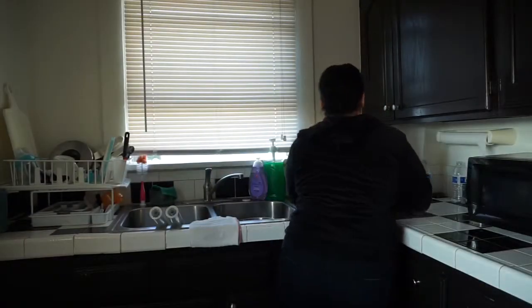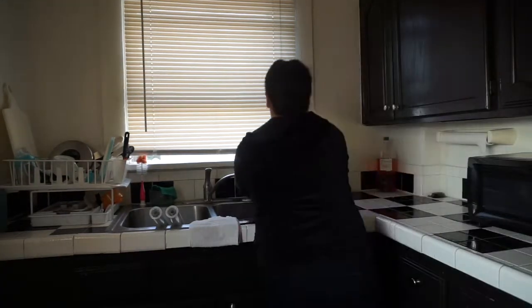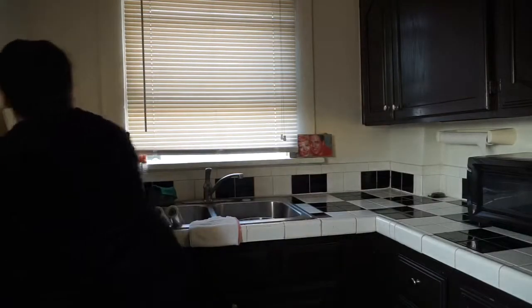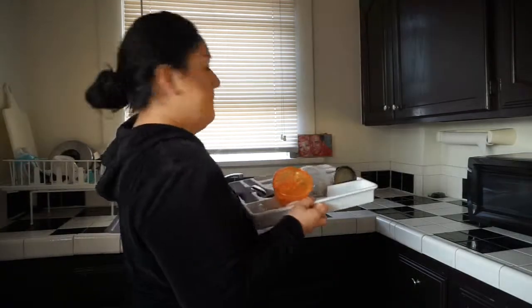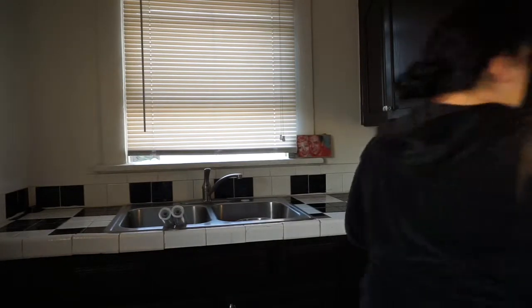Right now I'm just taking everything out of the way because we don't want absolutely anything there during this process. I'm going to be throwing out stuff I don't need anymore and washing certain things like the microwave and my little toaster oven. I do not want anything dirty when I have my fresh new countertop — it was very tiring moving those heavy things.